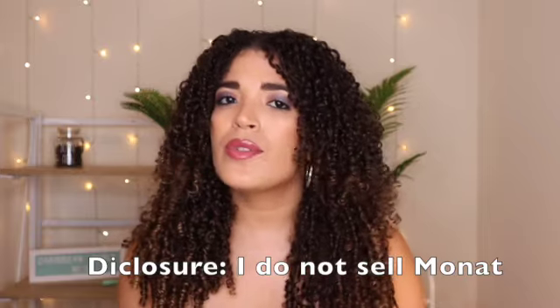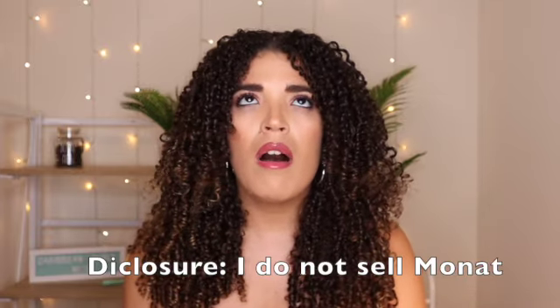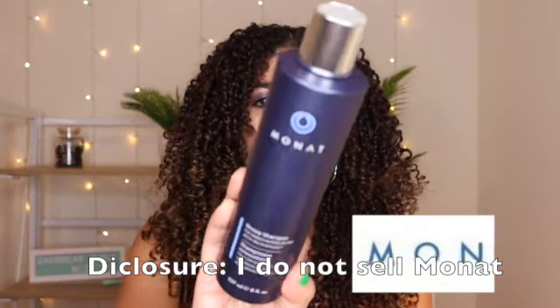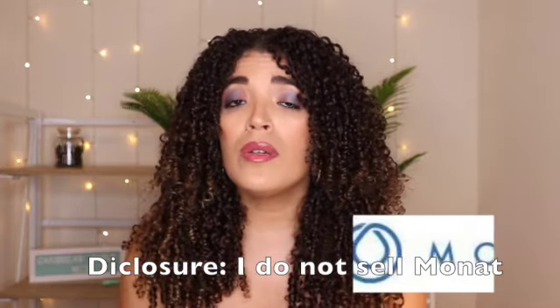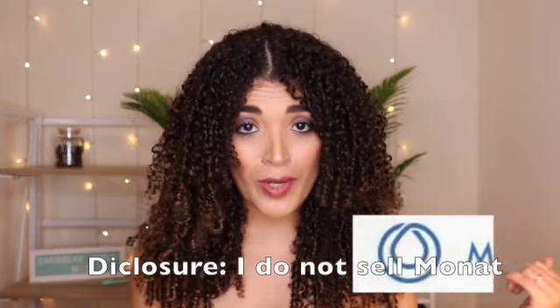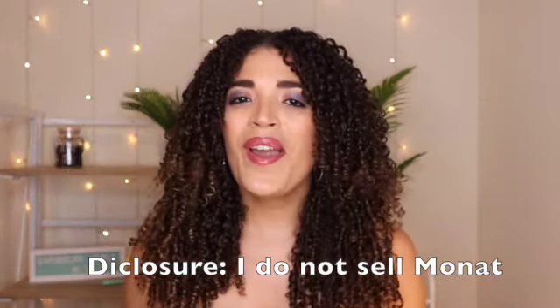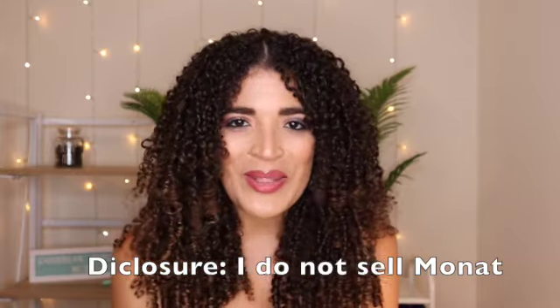On today's video, I would like to talk about a controversial brand called Monat. I will show you step by step which products I use to achieve this look. So if you're interested, please continue watching.